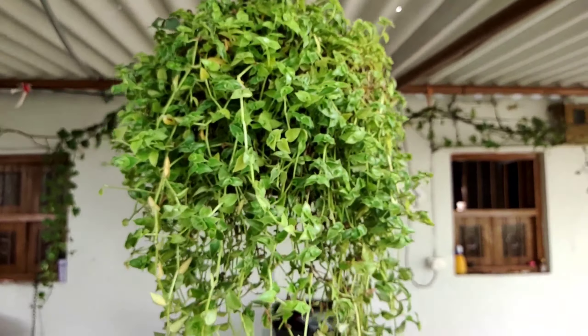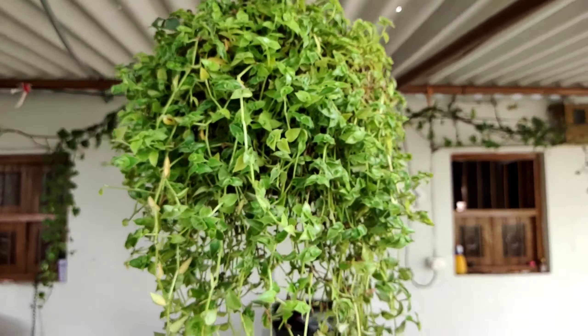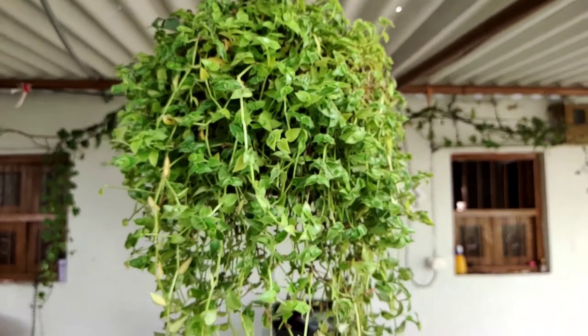Syngonium plant — this is a hanging basket, a small bag. This is a semi-shade plant. There is no need for much water. This is a Z plant and this is a bonsai.